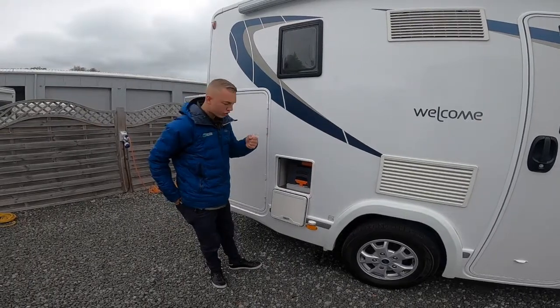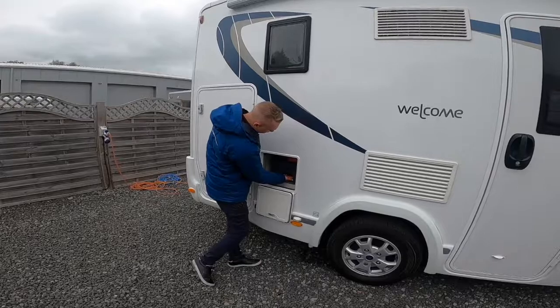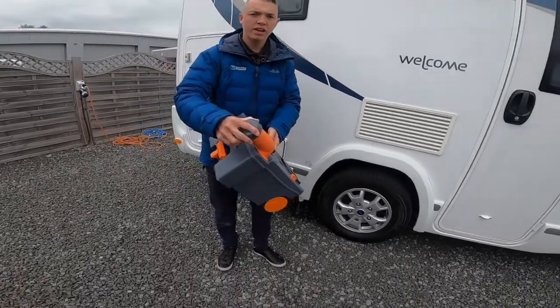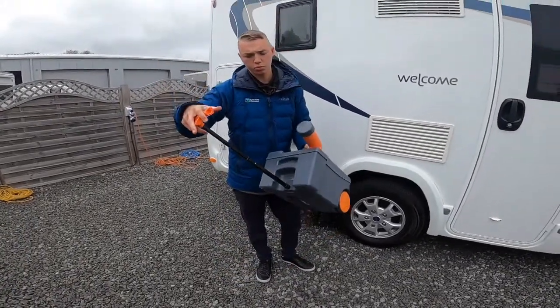Here you have your toilet — again opened with the habitation key. Making sure that the blade is in the closed position, which I'll show you once inside, you'll be able to lift the orange Thetford handle and slide the cassette free of the vehicle. When empty it does have wheels, so if it's heavy you can drag it to your waste disposal point.